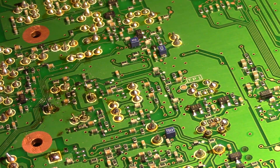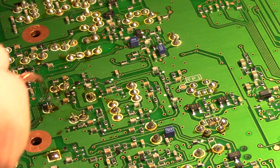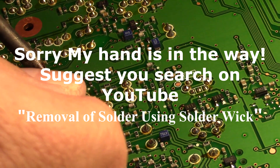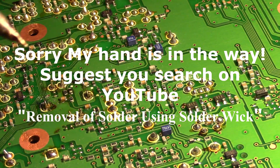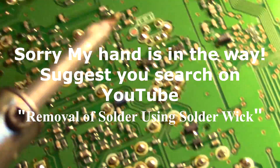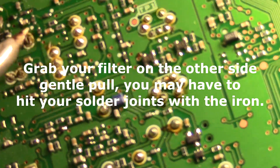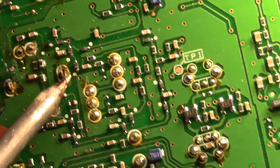Now watch as I use the desoldering wick. I place the wick around the spot, being careful not to touch nearby resistors, then heat it up and it just sucks up the solder. Once you've sucked up all the solder, grab the part on the other side and start heating and pulling.